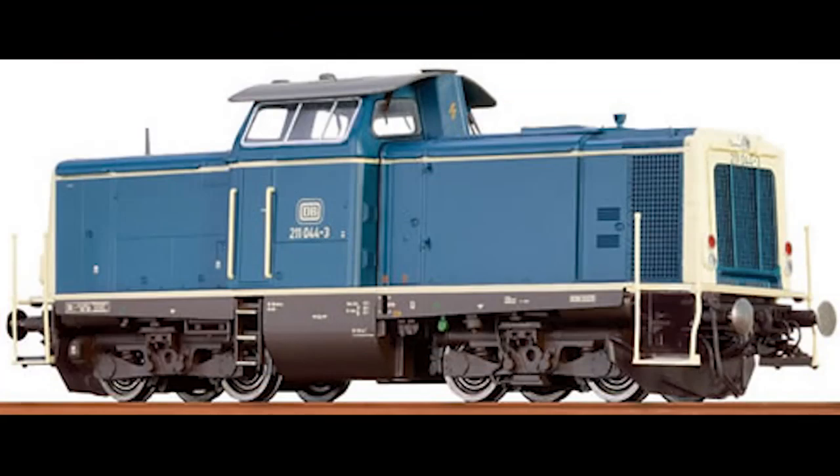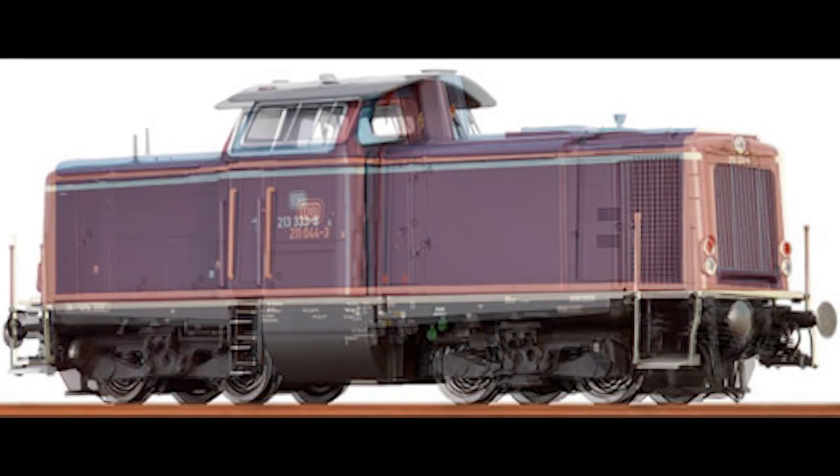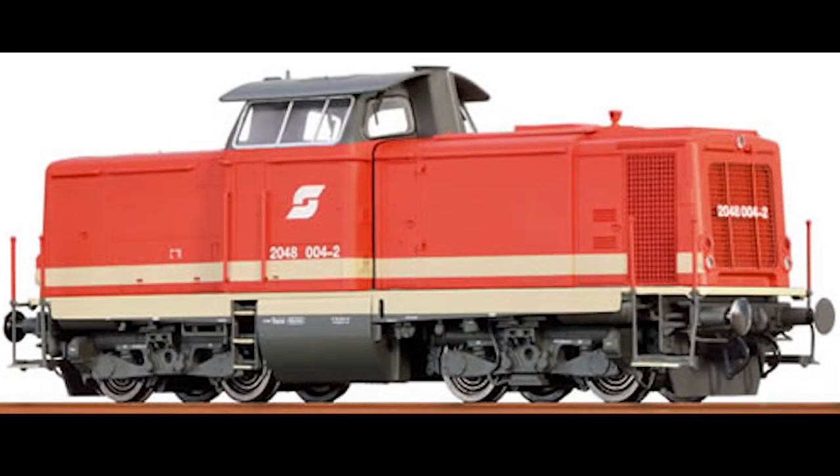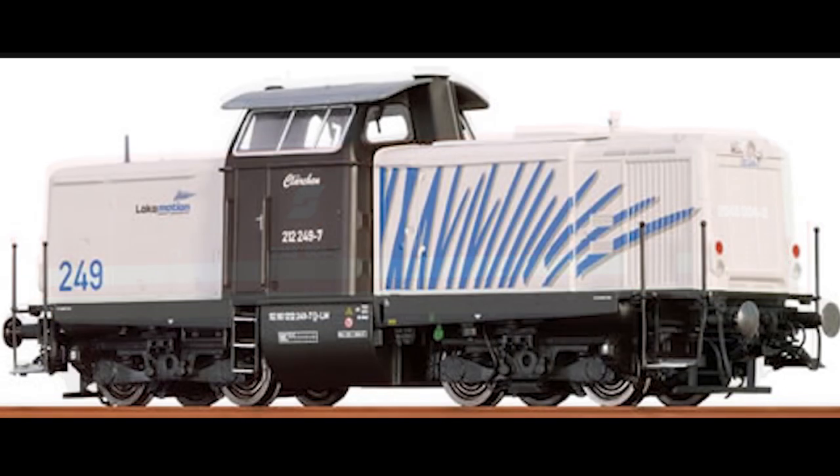This model comes with some unique and remarkable features including etched cooler grille and fan grille, freestanding handrails, spring buffers, a clear view through the driver's cabin, realistic reproduction of the tubular frame bogies, actual drive, and a reproduction of brake rods.